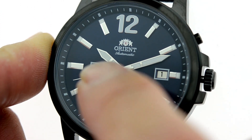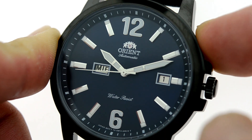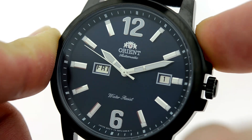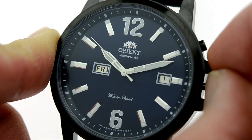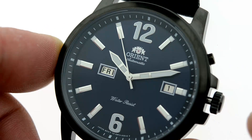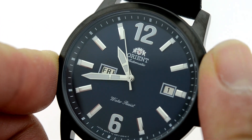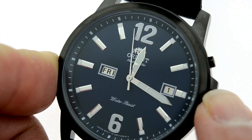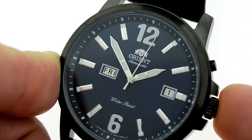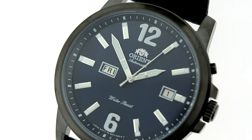Using the two o'clock push button I can go ahead and advance the day wheel. You'll notice that it pivots between Spanish and English, but once you decide the language of preference, it remains there. At the second position you can adjust the time. Please remember, after every iteration you always want to place the crown back into its locked position.